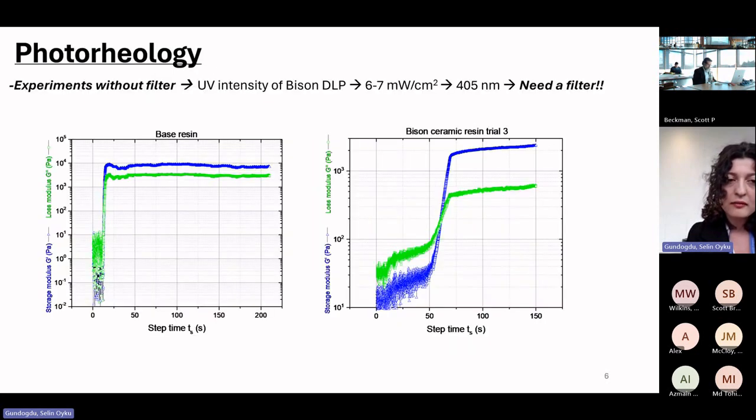We also wanted to replicate the working mechanism of DLP within rheology. Since DLP uses light to cure the resin, we performed photorheology analysis on both the base resin and the ceramic-loaded resin.